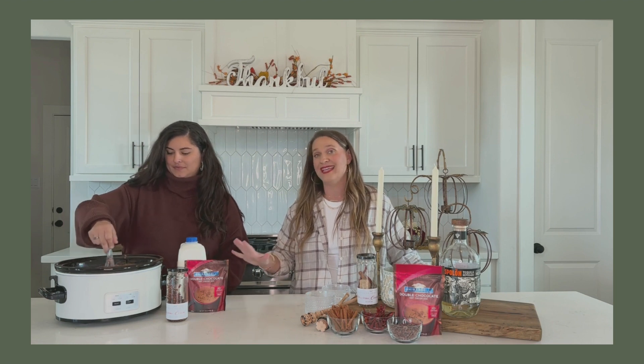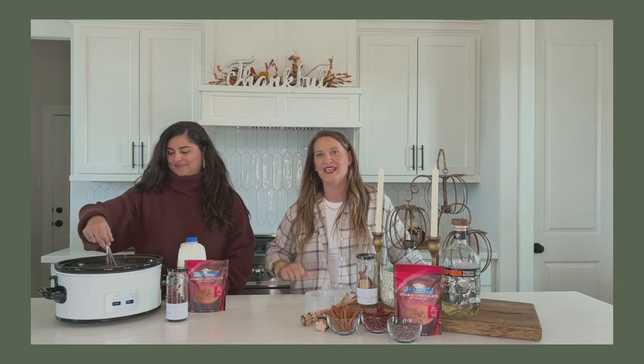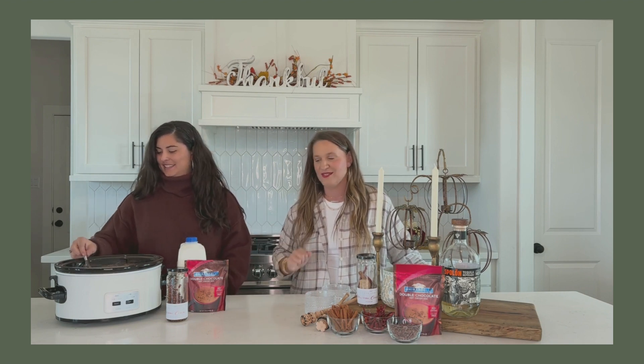And I mean, it does not get any simpler than this. It's just the three ingredients: the milk, your hot chocolate, and our infusion. Once it's nice and warm, you're ready to serve.